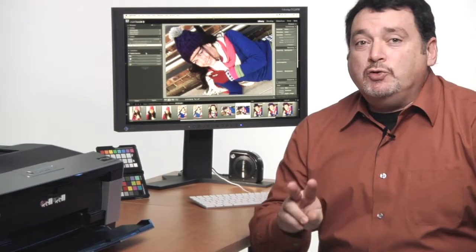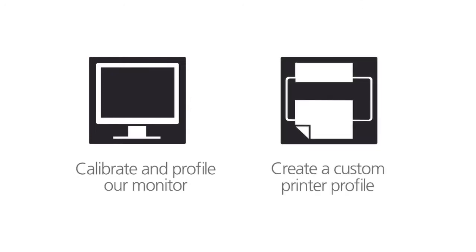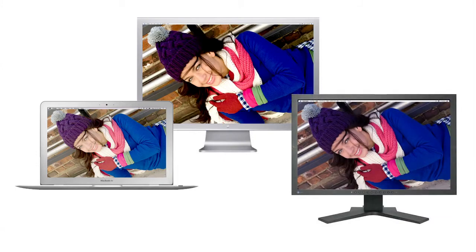To make this happen, we need to do two things. First, calibrate and profile our monitor. And secondly, create a custom printer profile. Let's start with the monitor. Many monitors come out of the box brighter, more contrasty, and sometimes more blue than they should.